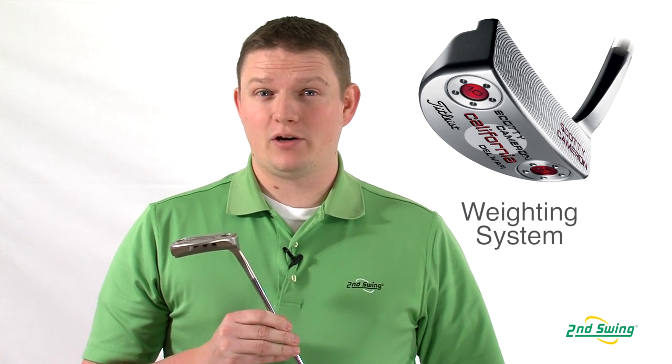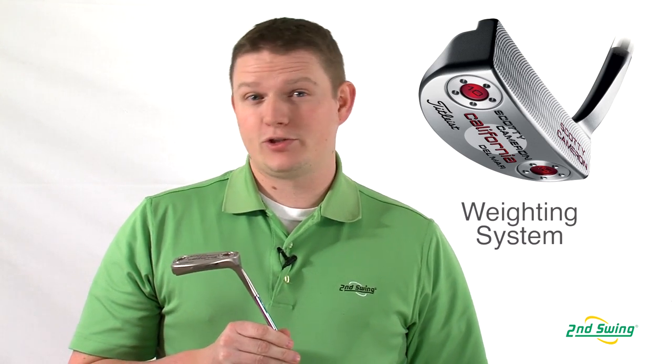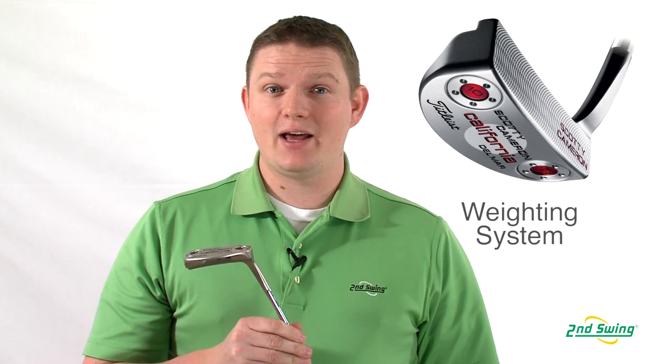Lastly, the California Series putters have a weighting system, which allows you, when properly fit, to ensure that you select the right weighted head for your putter. Make sure to stop into Second Swing Golf today, get fit for your Cameron putter, and find that right weight and head size for you.